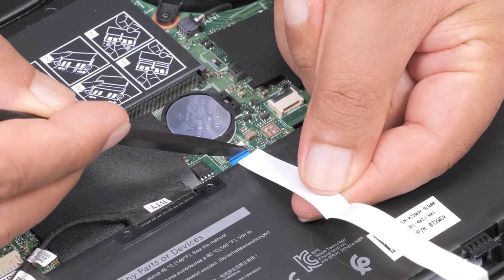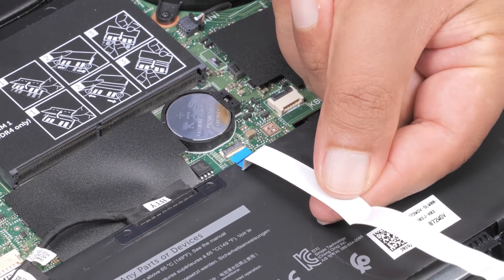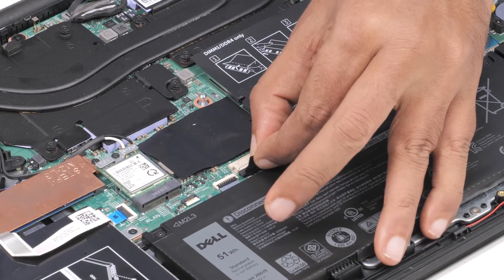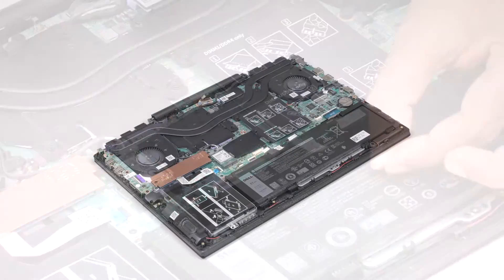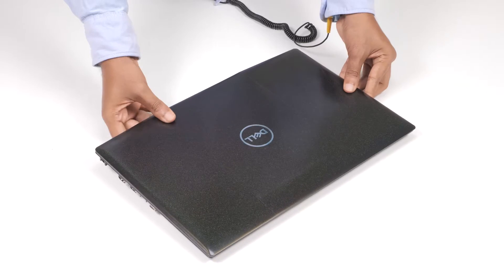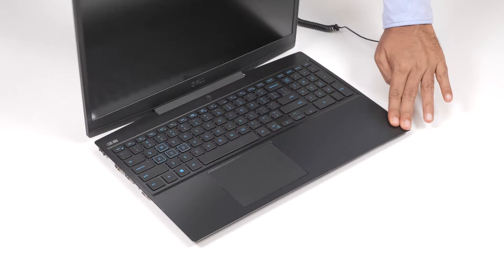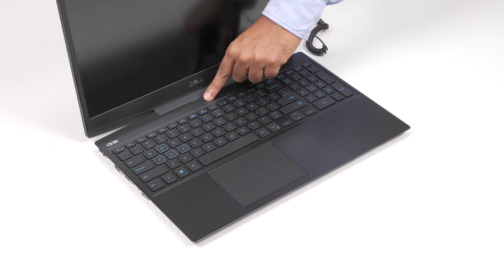Disconnect the LED cable from the system board if applicable. Using the pull tab, disconnect the battery cable from the system board. Open and then turn your computer over and press the power button for 15 seconds to drain the flea power.